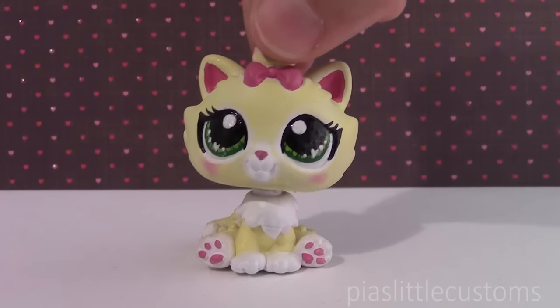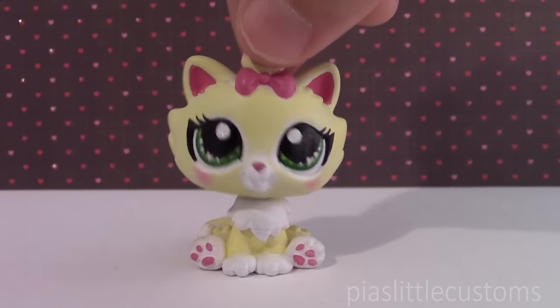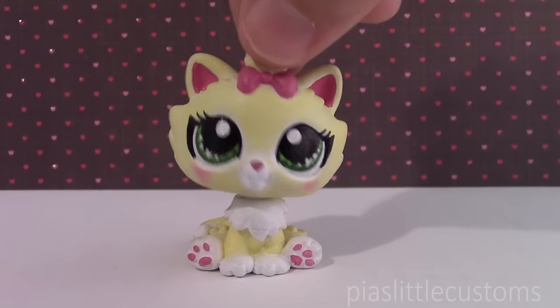Hey guys, it's Pia here! This video is almost like a continuation to my video where I unboxed a few customs that I bought from Tees LPS Creations.